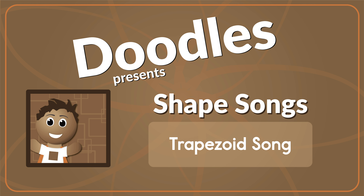A trapezoid is a shape that has four sides. It has one pair of sides made of parallel lines. A trapezoid is a shape that has four sides. It has one pair of sides made of parallel lines. Thank you.